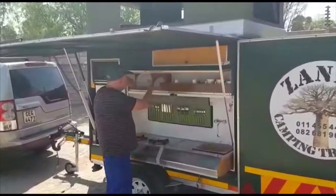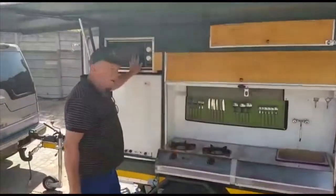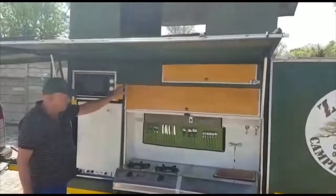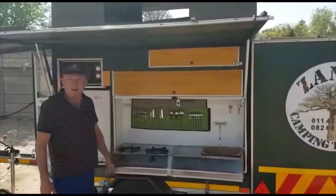Here's all your cutlery and crockery inside here. This is a food cupboard which locks to stop the baboons being able to get in. Got a microwave, 100 litre fridge, a 1500 watt inverter, two 105 amp batteries, and an auto ignite stove. So you've got everything you need here and it sets up in just that amount of time.